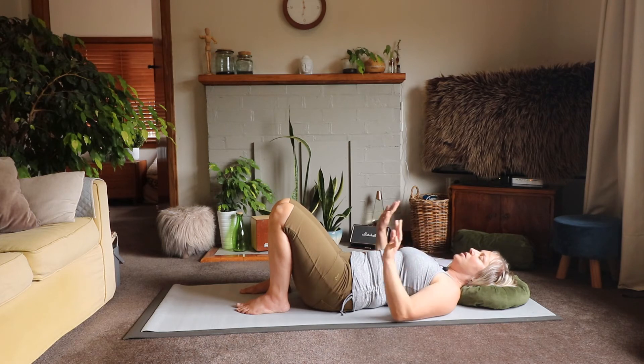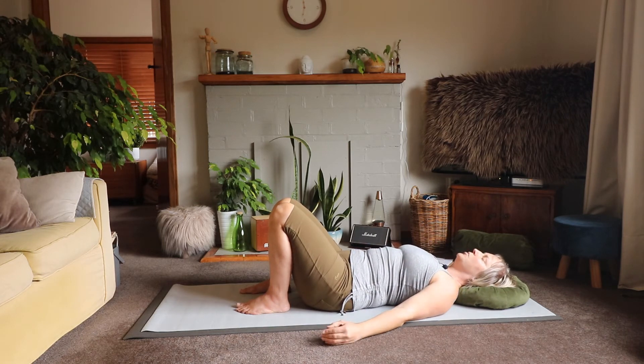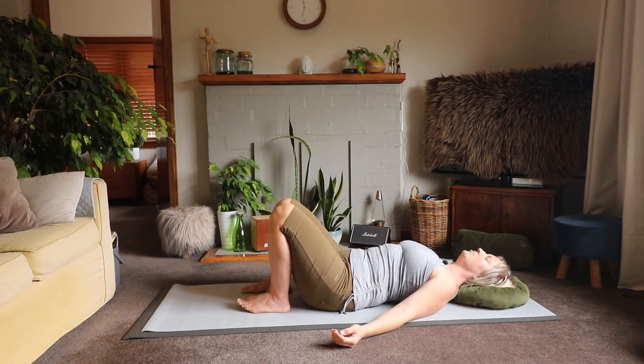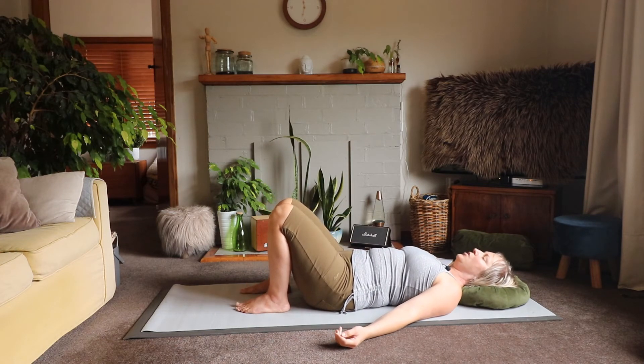Just allow your arms to go back to wherever is comfortable and reshuffle if you need to. Notice where you're at — check back in with the weight of your pelvis, the weight of your ribs, and the weight of your head, and notice any changes that may have happened as we've focused on our breathing.